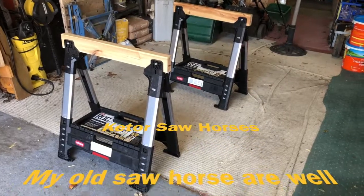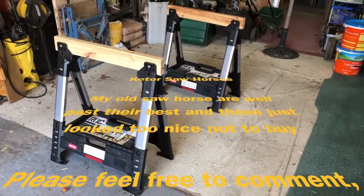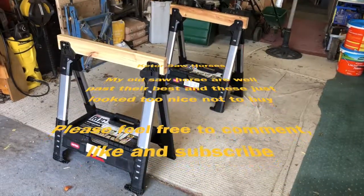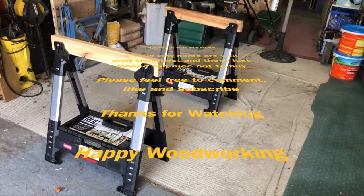The aluminium on the wood just makes them nearly too good to use. Hope you enjoyed — please leave a comment, like, and subscribe. See you again soon.